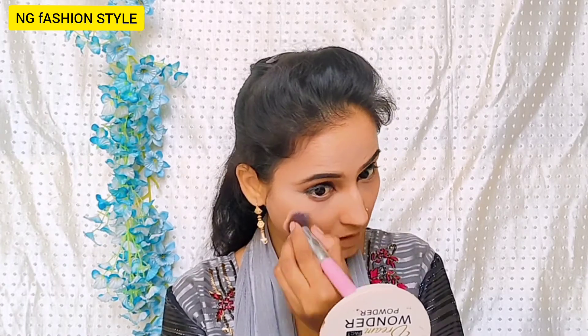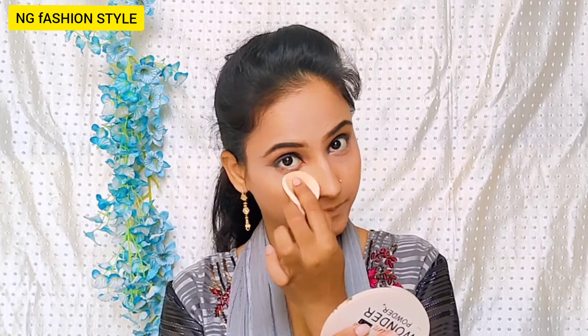It is good to apply concealer on highlight points so you can cover darkness as well. Next, to set the concealer and the whole face, I will use Inside Cosmetic compact. In winter our skin is dry, so you have to use a little quantity of face powder. If you use too much powder in winter when your face is dry, it can look cakey. So here I have used a small quantity to set the concealer on the whole face so that it is set properly.